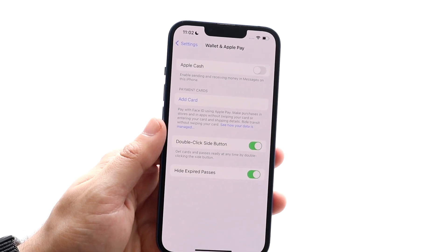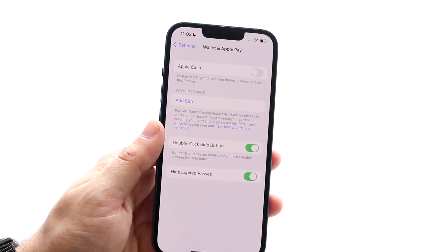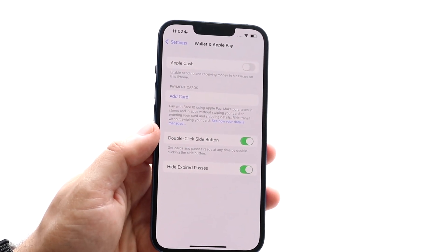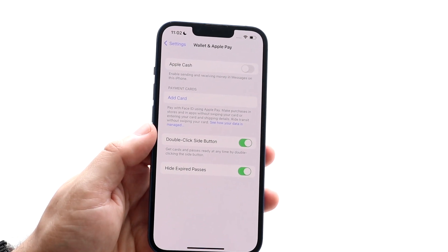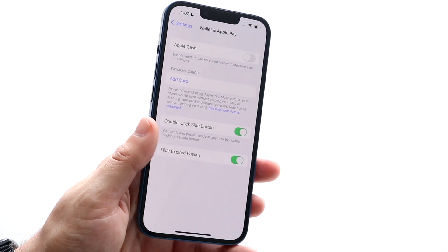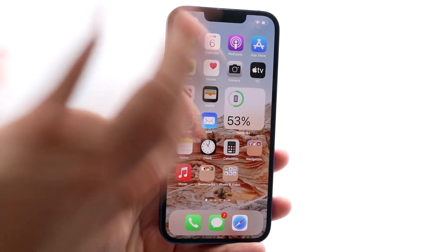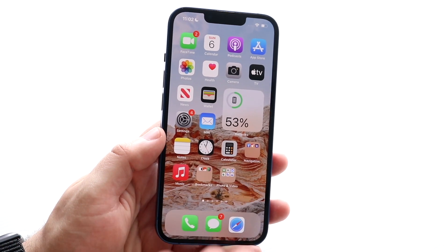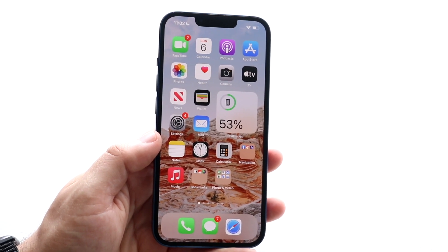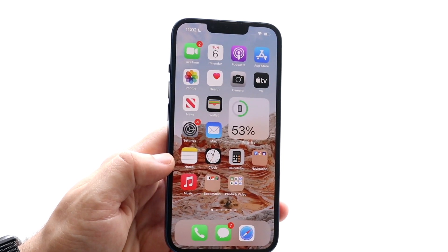Another important thing is to make sure you're connected to an internet connection. Sometimes if you try to use NFC payments like Apple Pay, it may not work if you don't have data or Wi-Fi. You also want to make sure that you're inputting the proper details for Face ID, passcode, or Touch ID — if you're not entering the correct information, you may have issues there too.